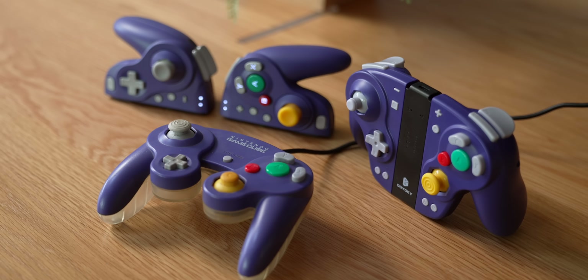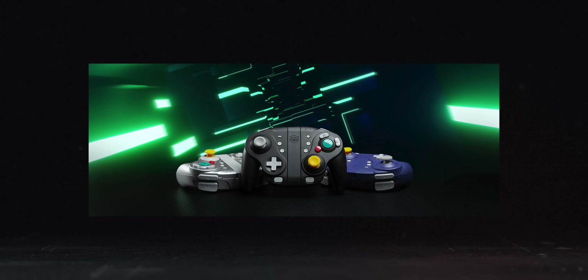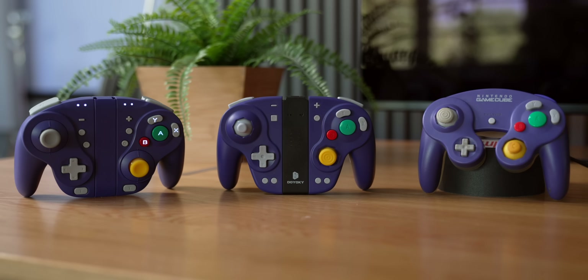One thing I feel is important to disclose: I have individually reviewed both of these controllers and neither of those videos were sponsored. However, for the Nixie specifically, I did do a sponsored post a couple months back announcing new color options — black, silver, and the baseline purple. As far as my dedicated reviews go though, that stuff has not been sponsored content.